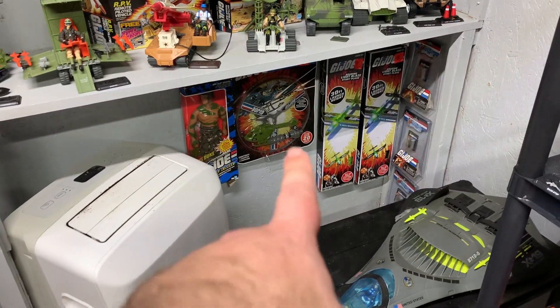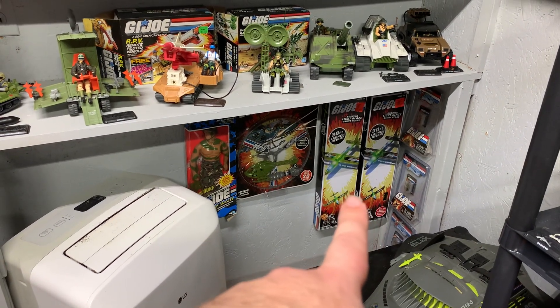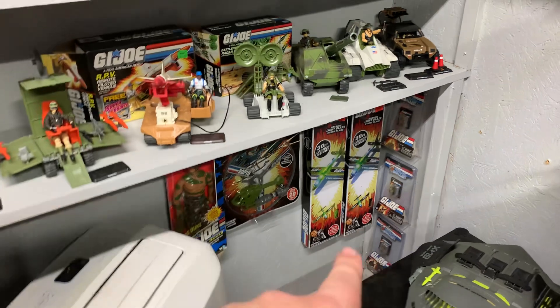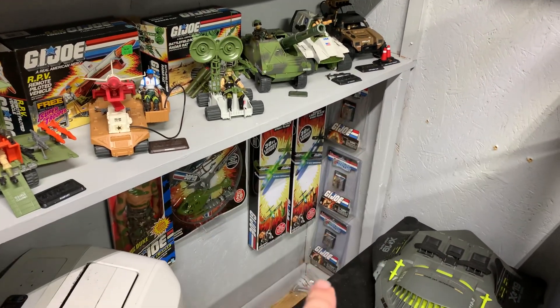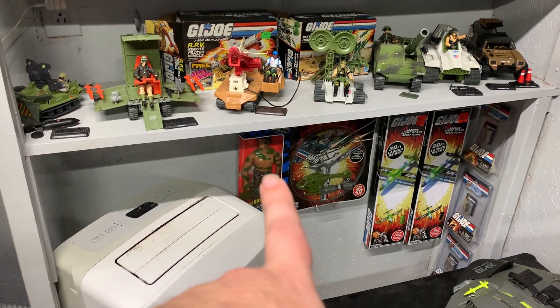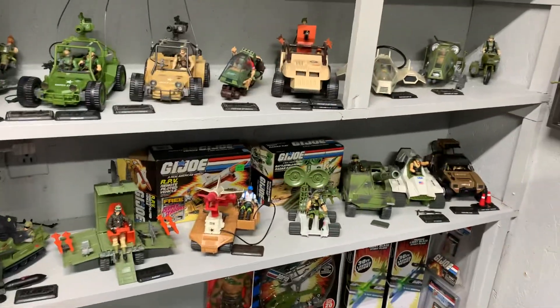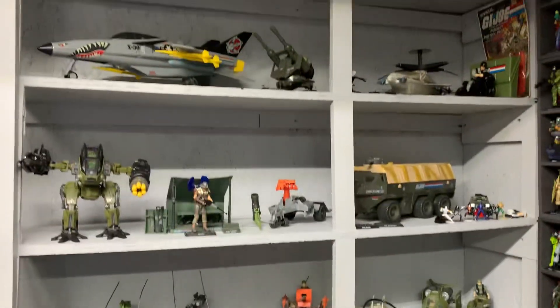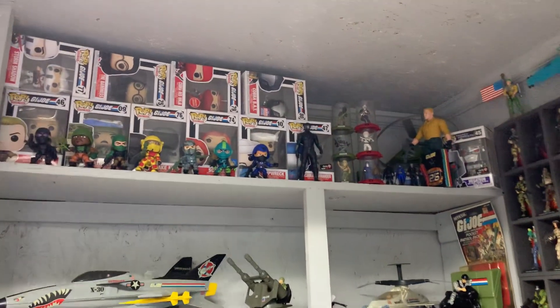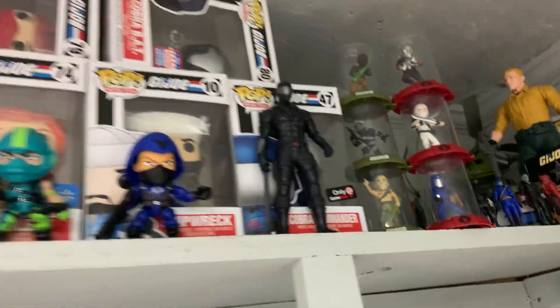Finally got these hung up. That one's hung up before, but these two were just kind of leaning on the floor. Then I got my World's Smallest saw right here. Then I got that little zipline dollar store G.I. Joe thing and that's a Hall of Fame Commando Duke. But these shelves are all the same.